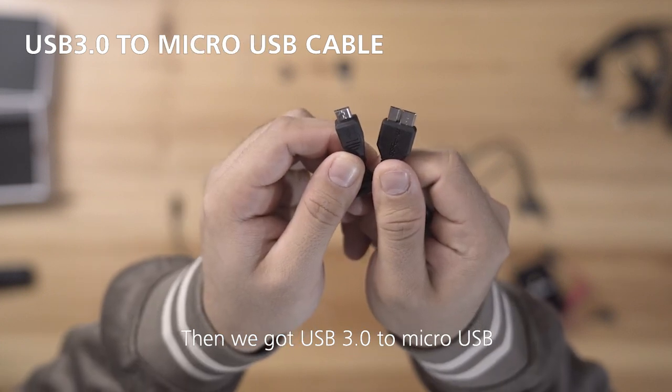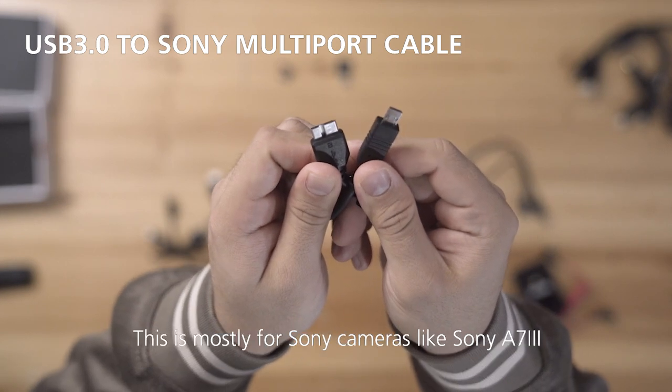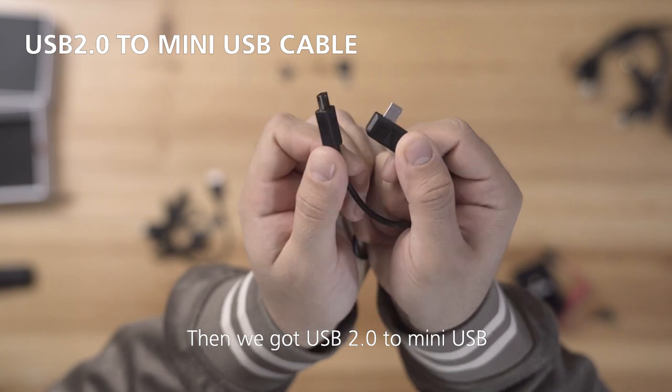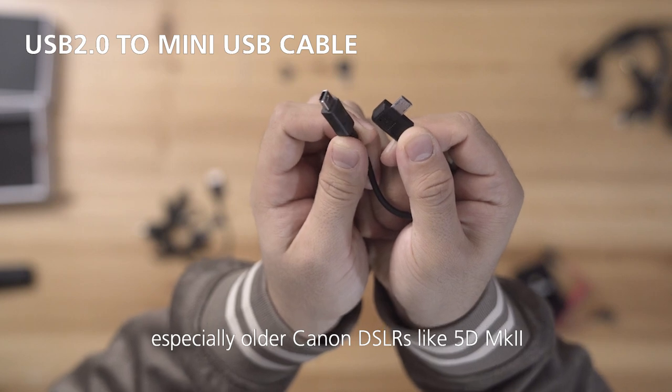We also have USB 3 to micro USB, and USB 3 to Sony multi-port — mostly for Sony cameras like the Sony A7III. Then there's USB 2 to mini USB, mostly used for older Canon DSLRs like the 5D Mark II.